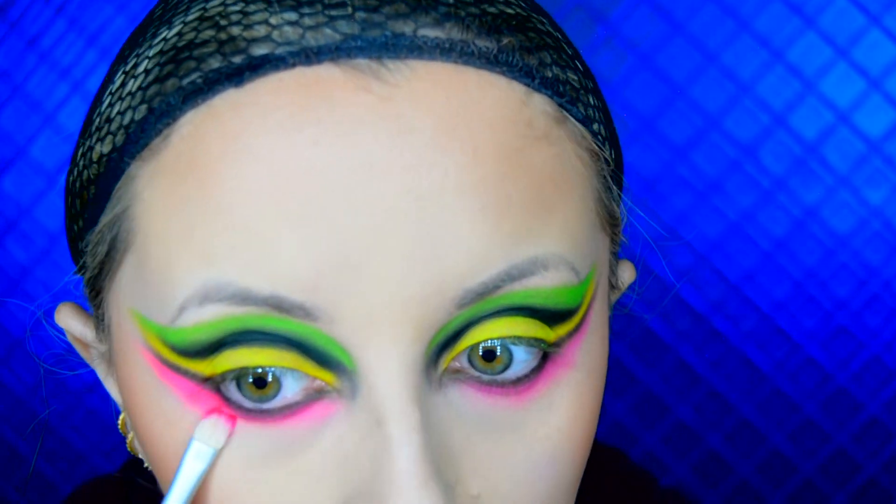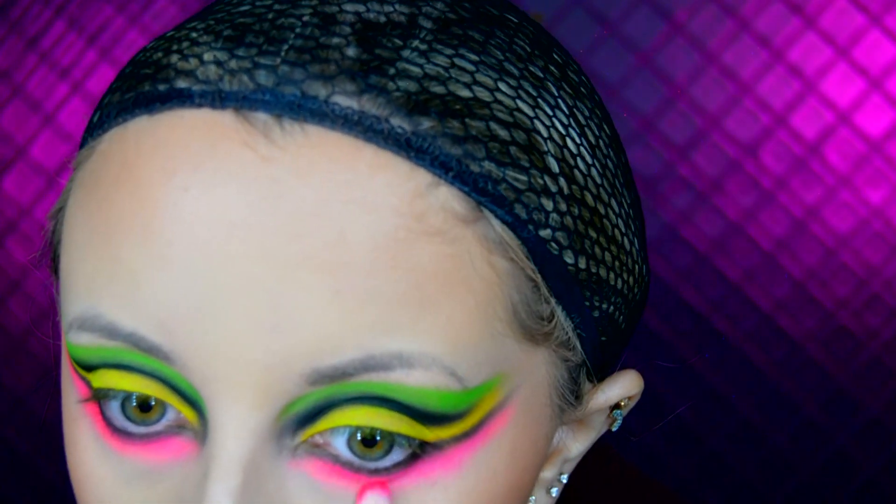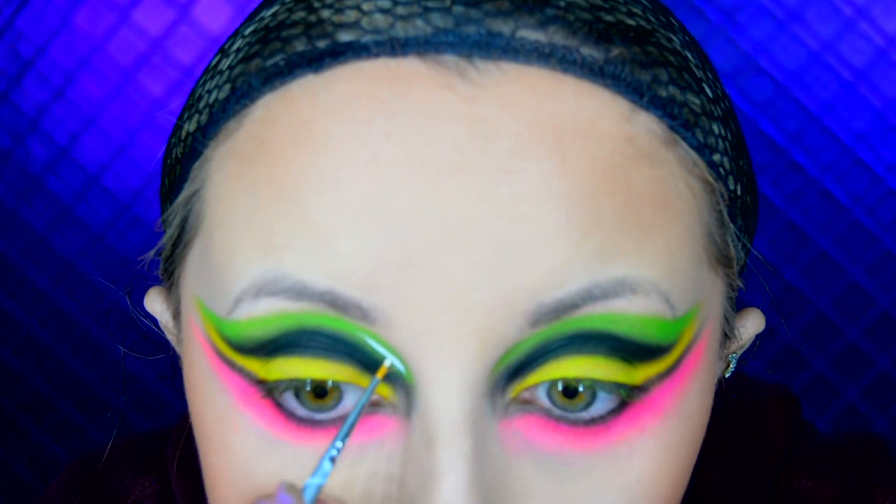I also create a little barrier in between the yellow and the pink eyeshadow. Just like I did with the other colours, I go over this with the UV pigment from Stargazer, this time in the shade Neon Yellow.